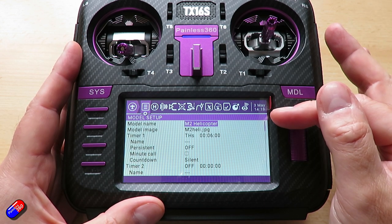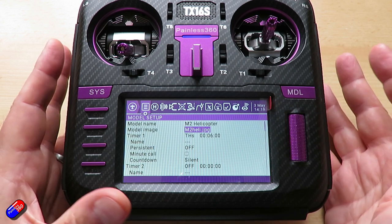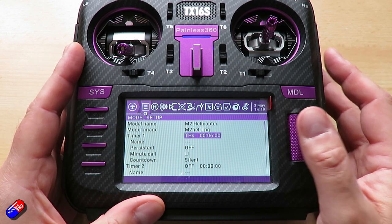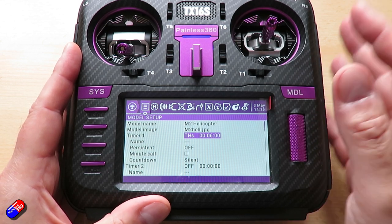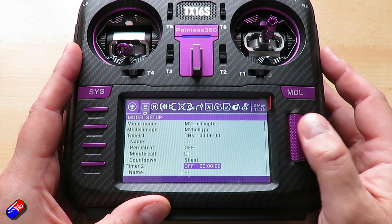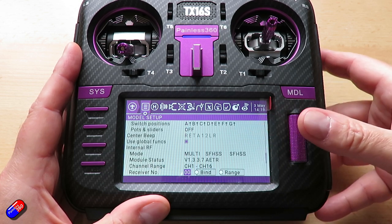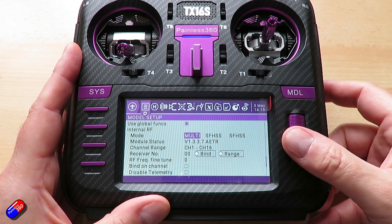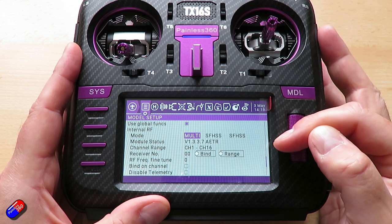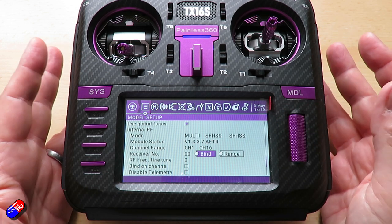In terms of the basic stuff, I've called it M2 Helicopter, added a little JPEG, and set the throttle timer for six minutes — though you can probably get a little bit longer depending on how you're flying. The only other thing I've done in this screen is set up my multi-protocol module for SFHSS, ready to bind to that little receiver.